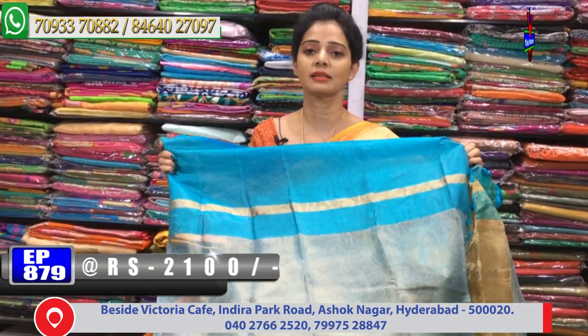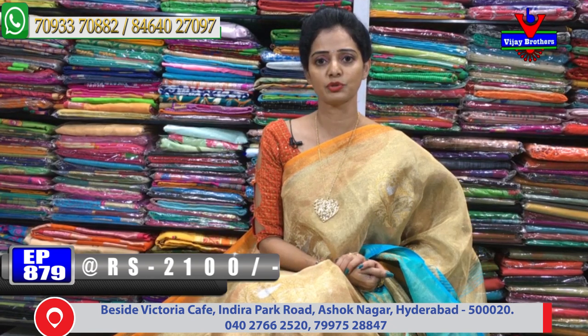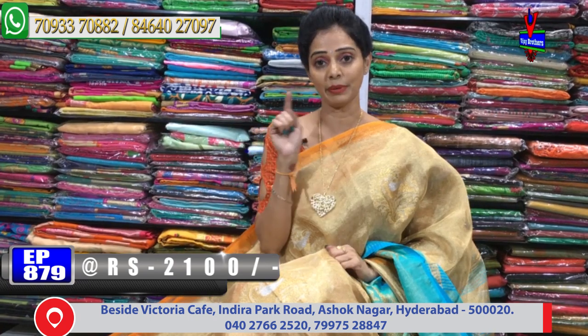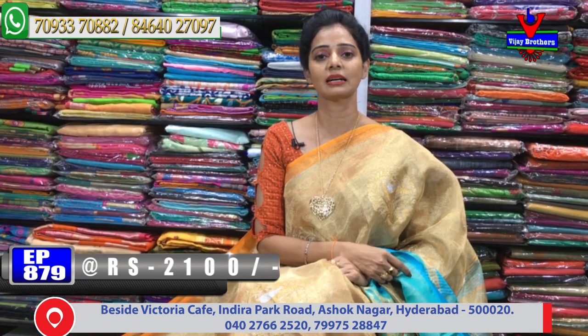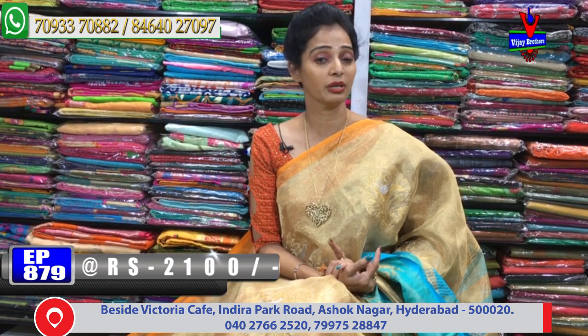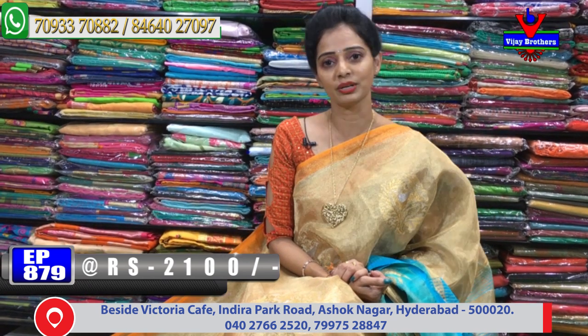You can subscribe to our YouTube channel — Vijay Brothers. You can see a number of varieties every day and the latest varieties in each episode. Subscribe to the YouTube channel and click the bell symbol to get notifications whenever a new video is uploaded. You can call us or use the courier service.